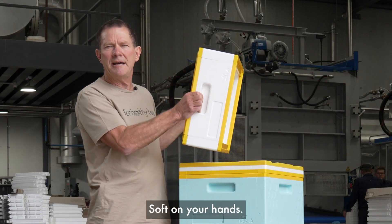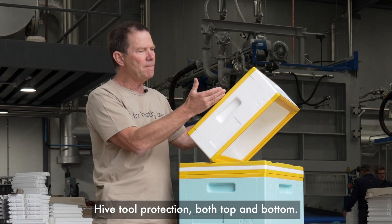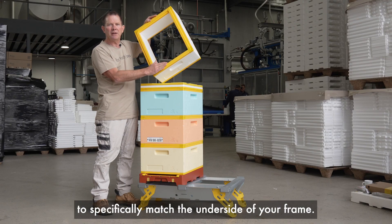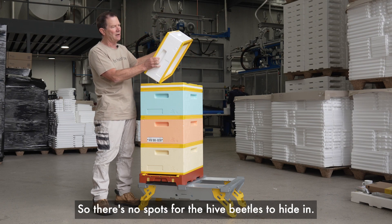Come with nice grippy handles, soft on your hands. Hive sill protection both top and bottom, and also very good to stop bugs and everything trying to get in between your hives. Your frame rest has been angled to specifically match the underside of your frame, so there's no gaps for the hive beetles to hide in.